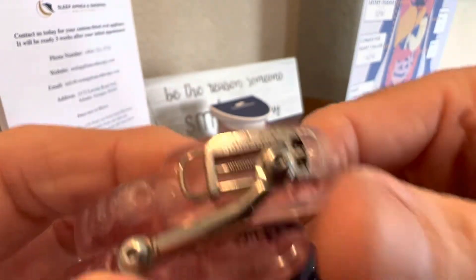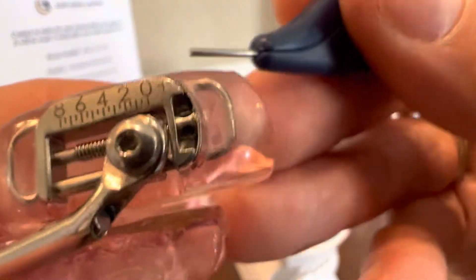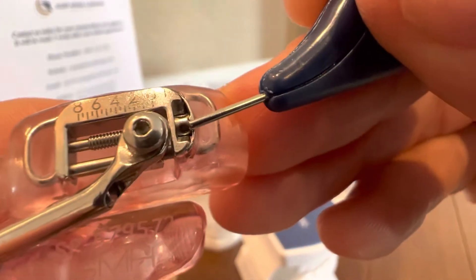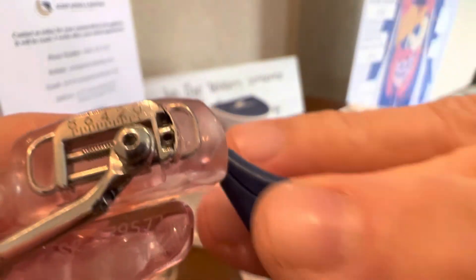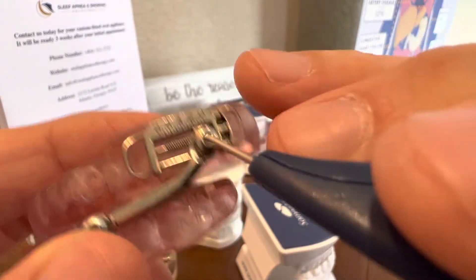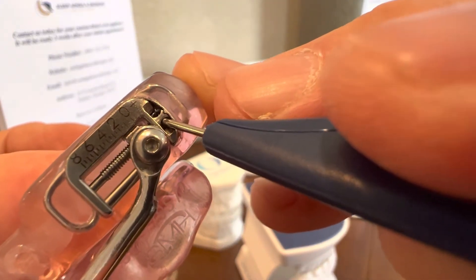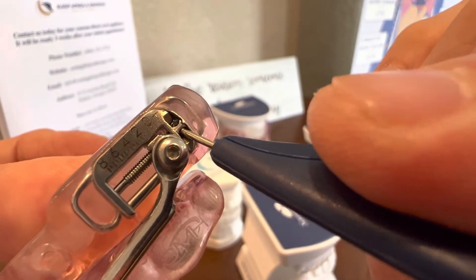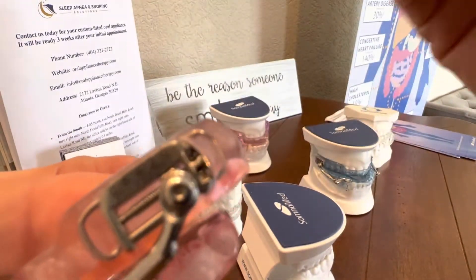Let's say we need to advance your device, or I tell you to titrate it — this is how you do so. Right next to the arrow and right next to these numbers, there are these little pinholes. You're going to use this tool — a large paper clip works the same, it's the same size. You're going to place it inside the bottom part and engage it into that hole. Once you feel it get in there, you're going to turn it upwards and then remove it. Remember to remove it.